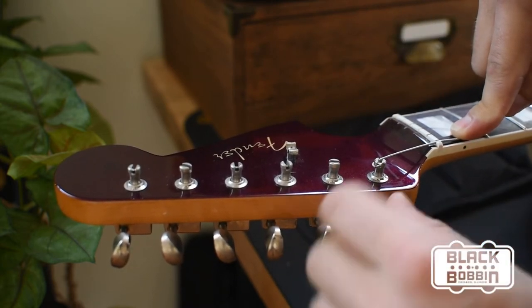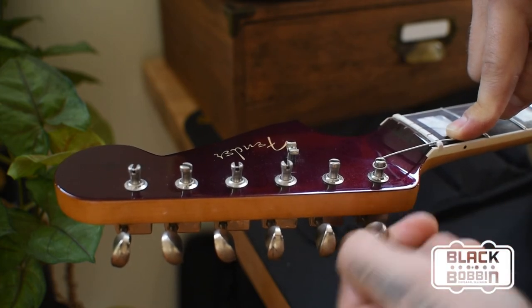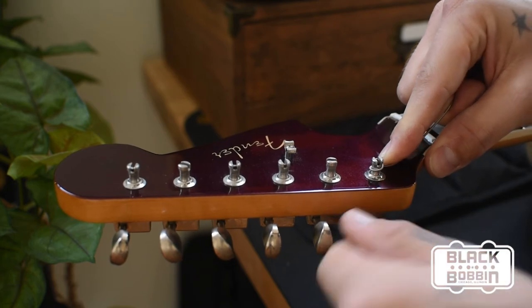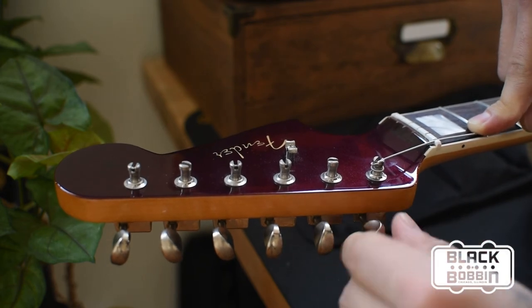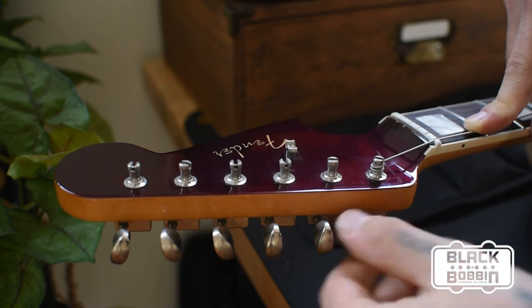Give it a tighten and then you're going to be done. Now why I like these over even a locking tuner is because you're going to get proper break angle, and that's really important to keeping a guitar in tune and adding to the sustain and resonance of the instrument.